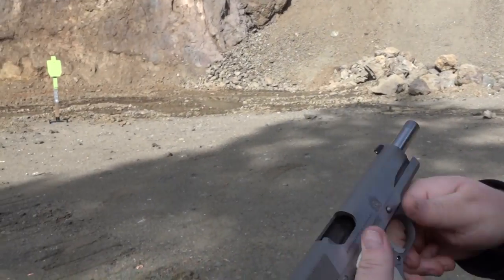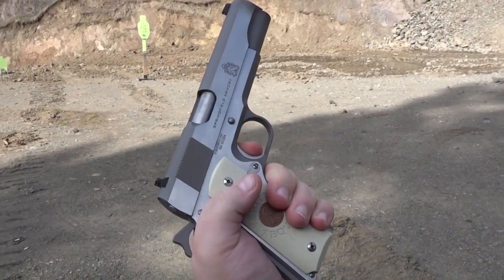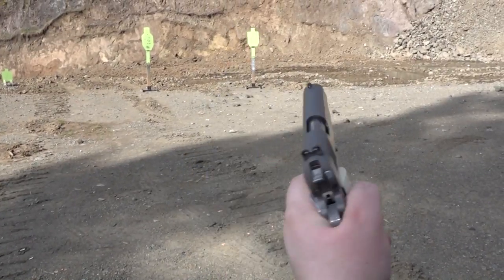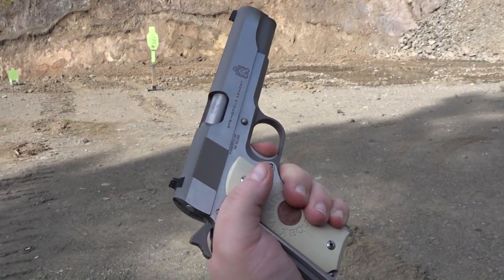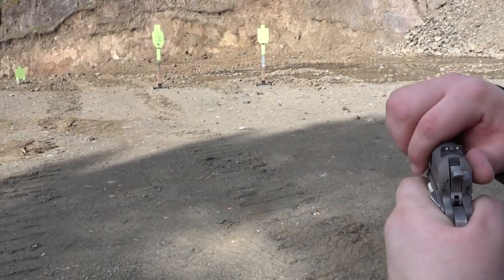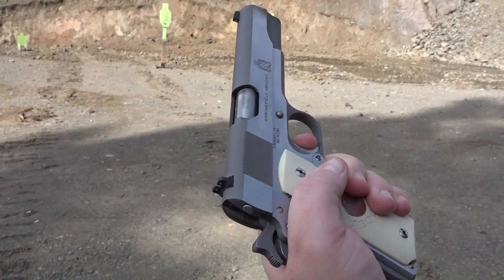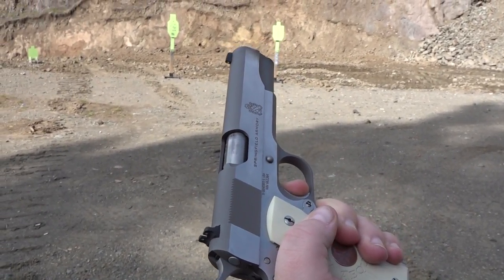Really good trigger on this thing. It is a short style trigger, as you can see right there. Let me show you the reset on it — really nice. Very positive reset, right back out there for the next shot. Trigger has very minimal side-to-side play, no up-and-down play — just a little bit of take-up and it breaks.